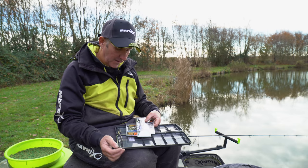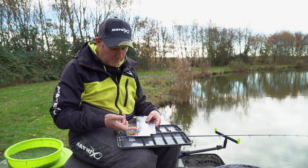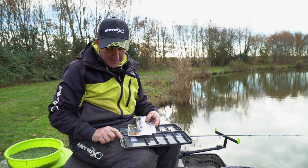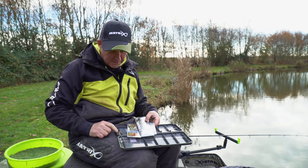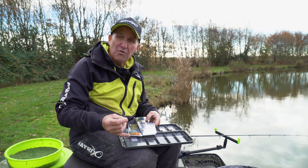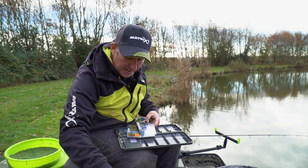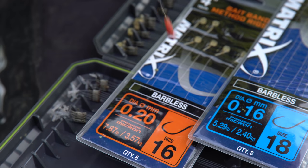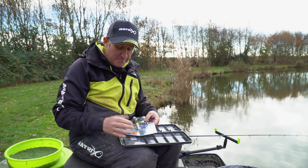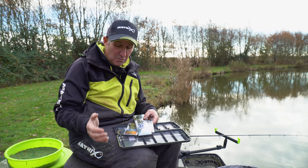I've got a variety of hook lengths here — with bands, with a spike, and normal hook lengths in different sizes. These are 12 inch in length — I've tied some with a spike for fishing popped up bread, then some longer ones with a band for fishing pellet or a wafter. There's a piece of corn on a spike on a shorter hook length for the method, and two dead red maggots on an 18 hook on a shorter hook length. It covers all the different situations — very important in winter to have all hooks pre-tied to save time and cover all the different baits you're going to use.